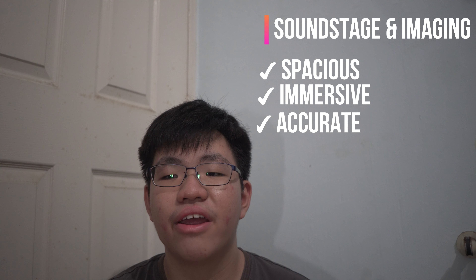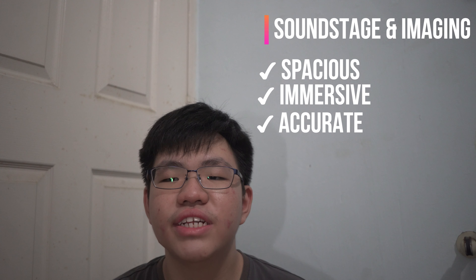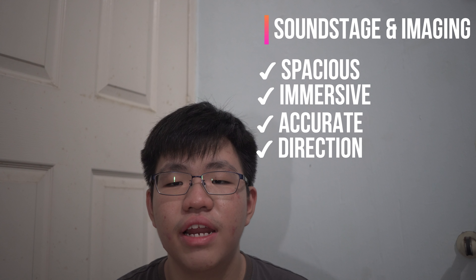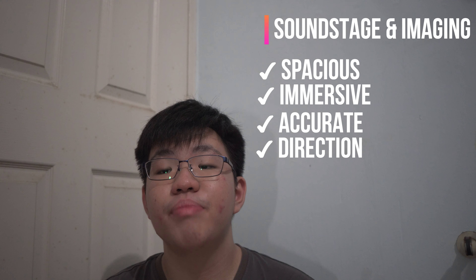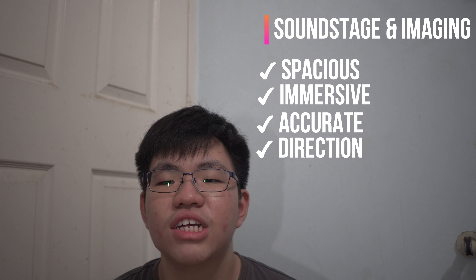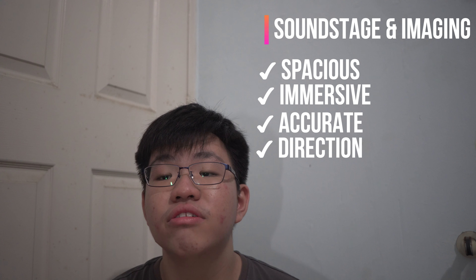The imaging is surprisingly accurate — better than some headphones that cost twice the price. This creates a really awesome experience when listening to music, as you know almost where each instrument is placed, where the vocals are coming from, and even which instruments are behind each other. For competitive gamers, the imaging will definitely help in your shooters and battle royale games where you need to know where snipers are camping, and you will definitely hear someone trying to sneak up behind you — something not many headphones under $100 can do.